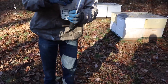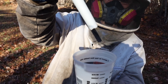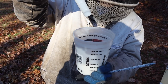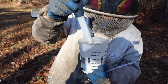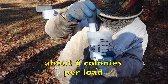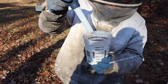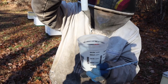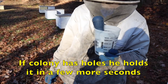Let's see the turkey baster looking thing there. You're basically packing that stuff in there. We'll have to weigh it when we get home so we can tell how much that thing holds. When you load it one time, how many colonies are you getting out of one load? About six colonies. There's really no way of being precise in your measurement with this tool — we just fill it up to the top and that seems to do about six colonies, give or take. If one's got a bunch of holes, we'll hold it in there for a few more seconds just to make sure they get a real good dose.